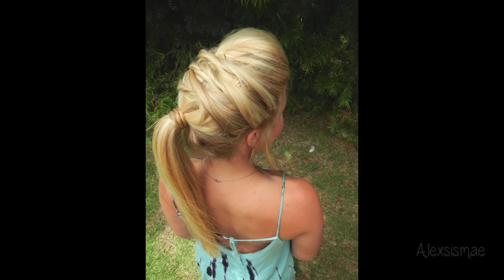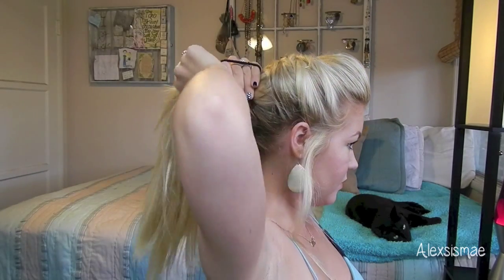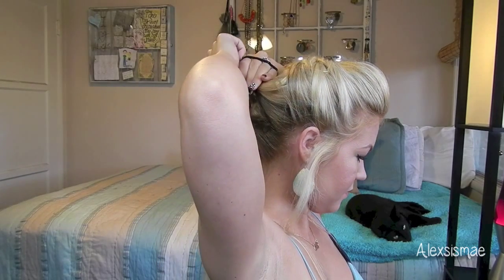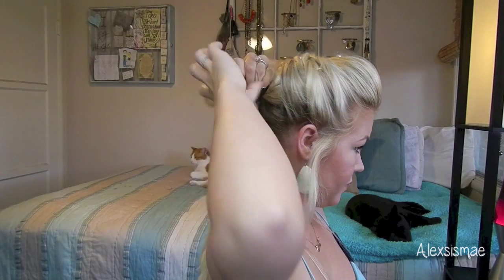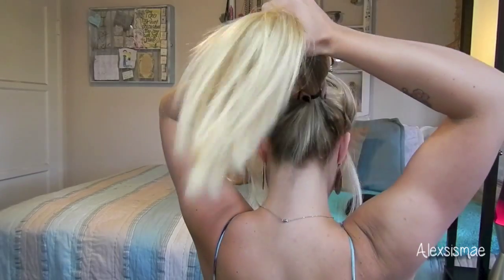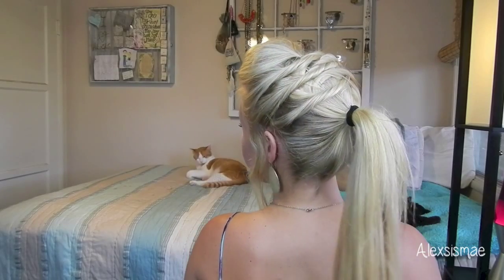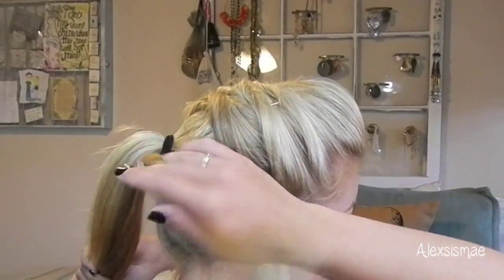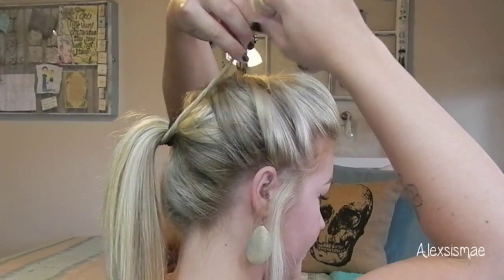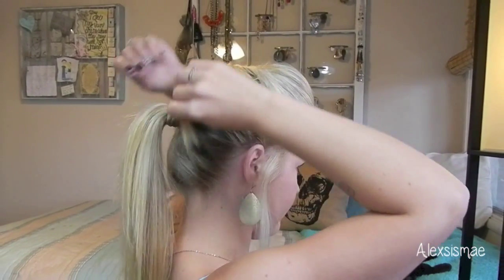For our third look, we're going to take this up into a ponytail. So grab a really strong elastic and carefully bring all of your hair up into a ponytail. Get away all those little wispies so it's nice and smooth. Then just place your ponytail holder around your ponytail about three times and make sure it's nice and secure. Then I'm going to grab a small strand from the underneath of my ponytail and twist it, just like we did in the previous look, and wrap it around my rubber band so it hides it. This creates a really cute finish for your ponytail style.